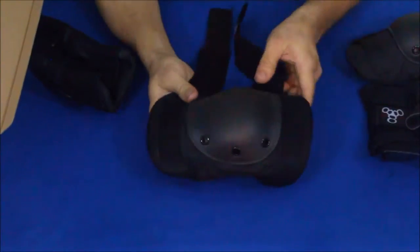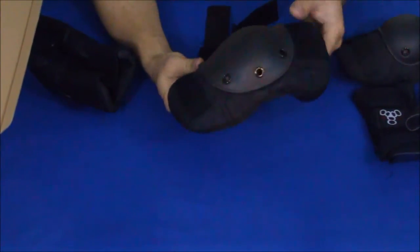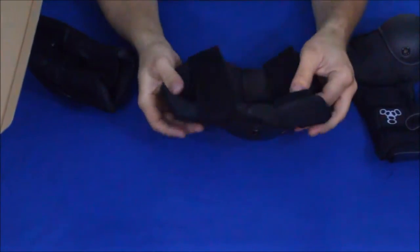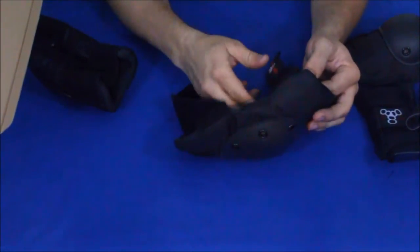The knee pad is just a larger version of the elbow pads — built very much the same way. You just strap it above and below the joint on the knee.